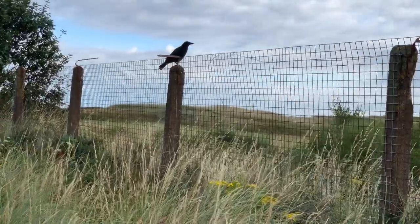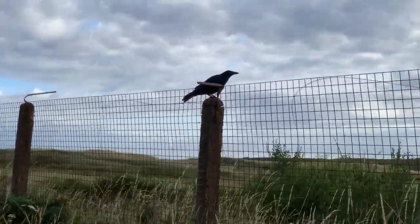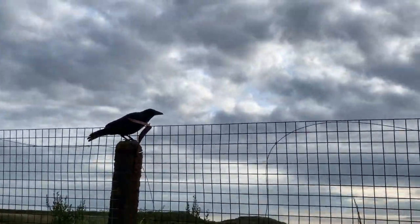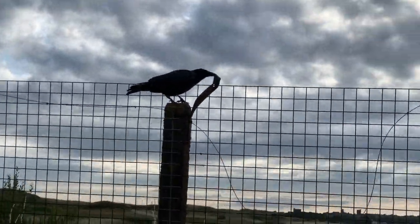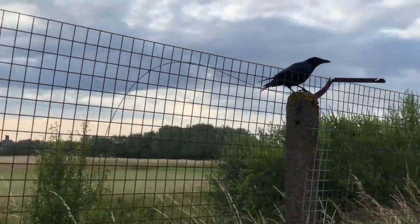There's one big bird — he doesn't seem to be afraid. He'll probably move when I pass him, but he hasn't moved at all. I've got the two dogs with me.